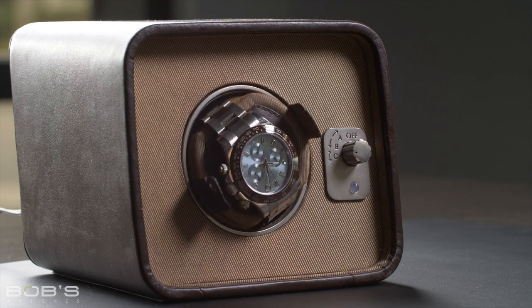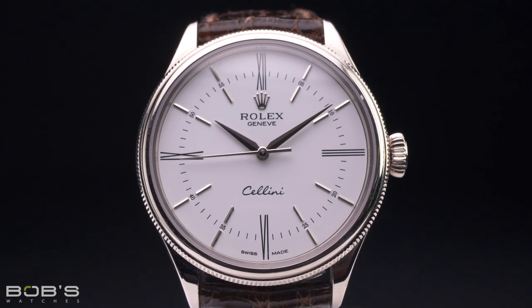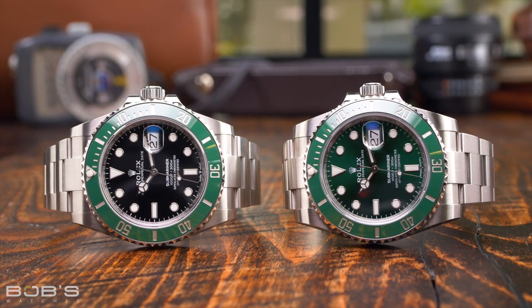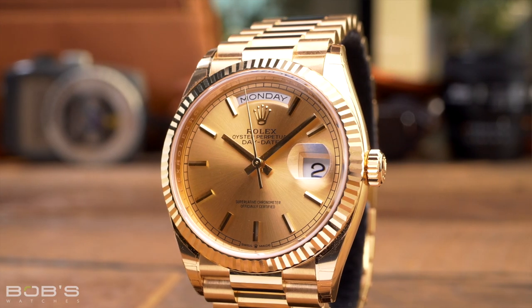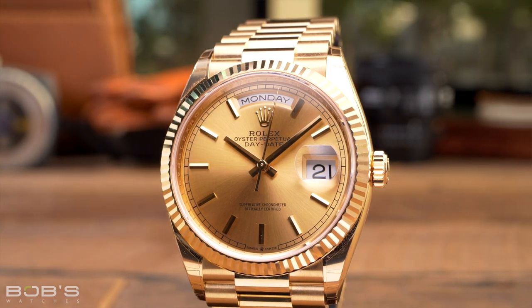More expensive models can feature space for multiple watches along with advanced settings and premium materials, but the core concept behind them remains largely the same, regardless of design or price point. Letting your Rolex stop running is not in any way bad for it, so the main reason why you would want to use a watch winder is so that it will still display the correct time and date when you pick it up to wear it next. If your Rolex has features like a day and date display, then you may want to consider using a watch winder so that you don't have to reset your watch each time you wear it.